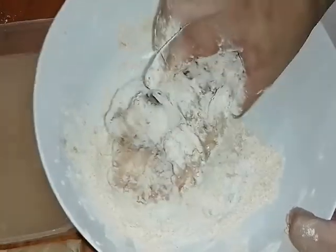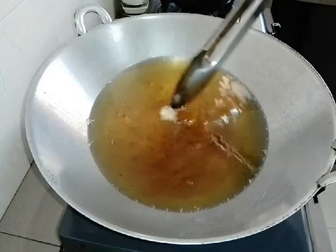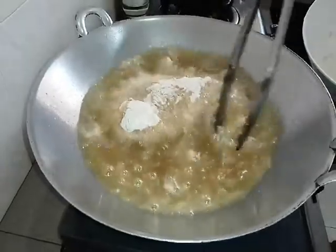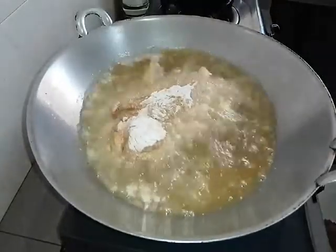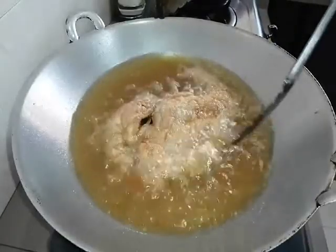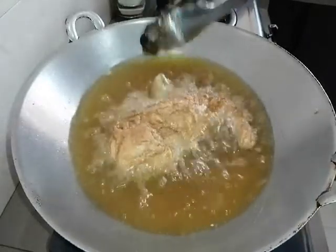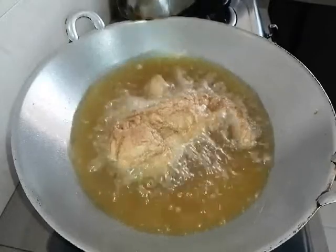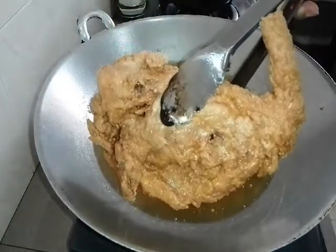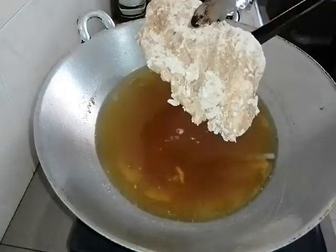Now we want to fry it — kita akan gorengkan dia. Minyak pun dah panas, we dah preheat this. Sekarang kita gorengkan ayam kita. We fry it until it golden brown, sampai warna dia keperang-perangan. Also now we flip over, kita terbalikkan dia. Kita gorengkan dia sampai dia masak dan warna dia golden brown. Sekarang ni warna dia dah golden brown — it is golden brown like this. Dah jadi dah kita punya ayam kita. Kita angkatkan dia dan gorengkan yang seterusnya.